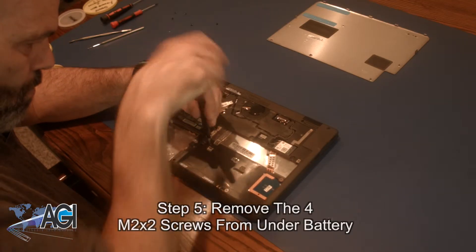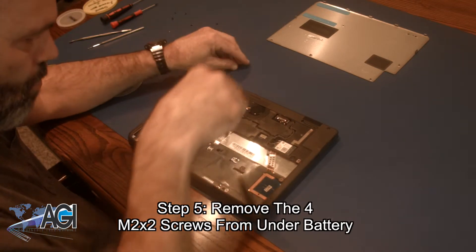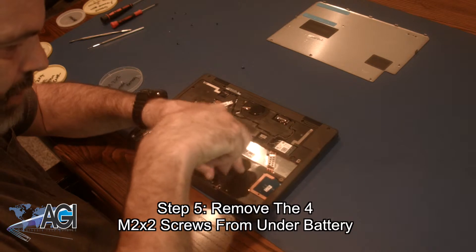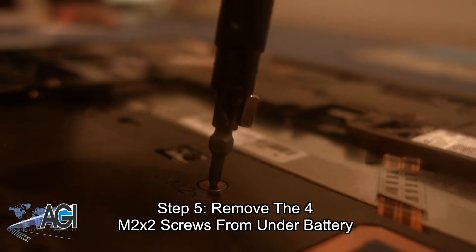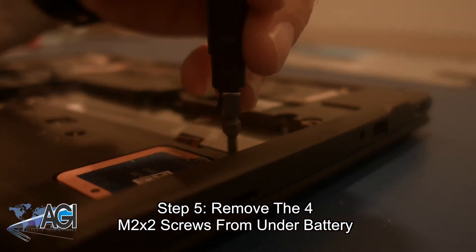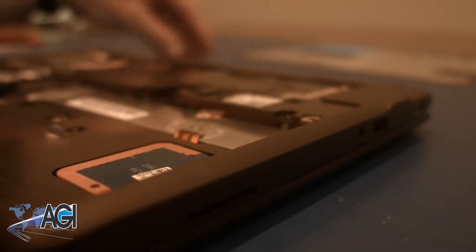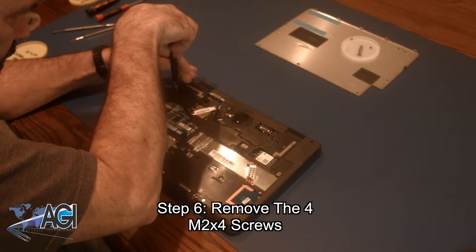Now, you can remove the four screws from under the battery which are labeled M2x2. Next, you will remove all four screws labeled M2x4.